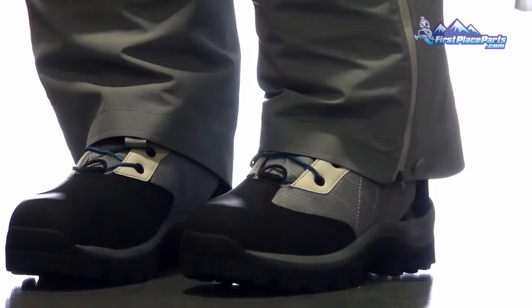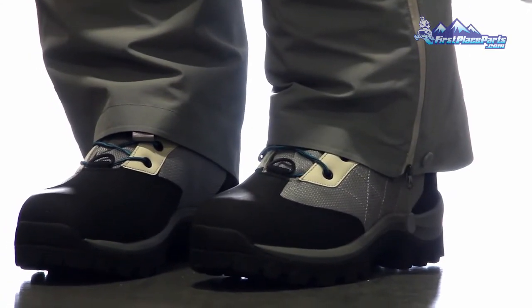We didn't want to decrease the overall volume of the boot, because if you have a tight-fitting boot, you constrict circulation which results in cold feet. So this gave us the opportunity to actually include more insulation into the same profile of boot.